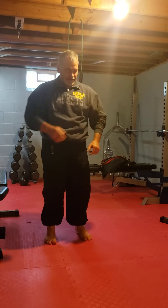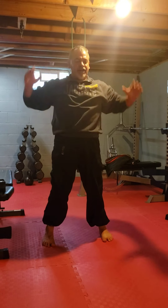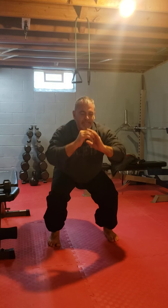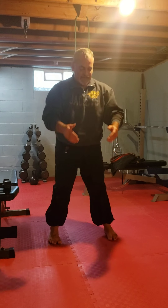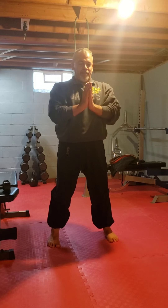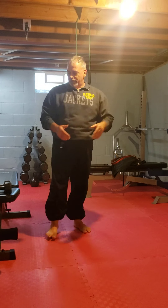Next is squats. Feet shoulder-width apart, keep your posture up. Some people put their hands up, some put them back, some out front — it doesn't matter. You just want to sit back and lift straight up. Breathe in, breathe out. Toes are straight. Feel your quads, hamstrings, and calves. To really feel the calf, lean a little more forward when you come up like a hinge. You want to hit 20 of those.